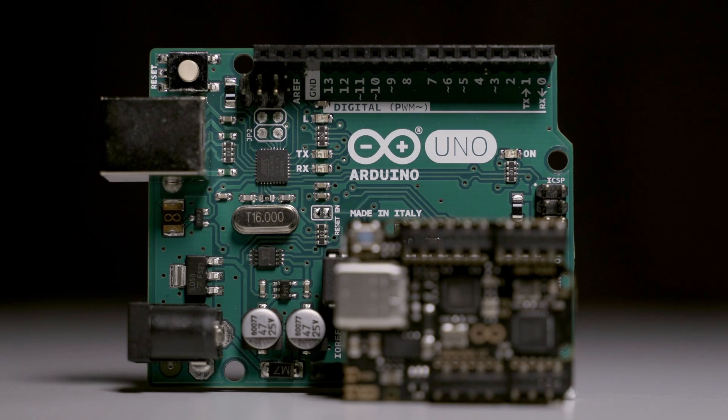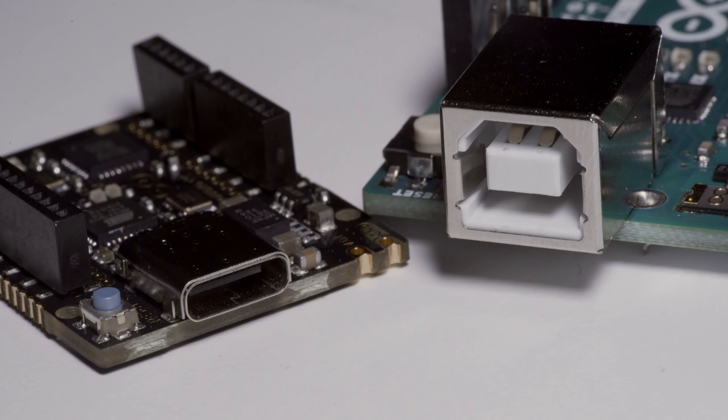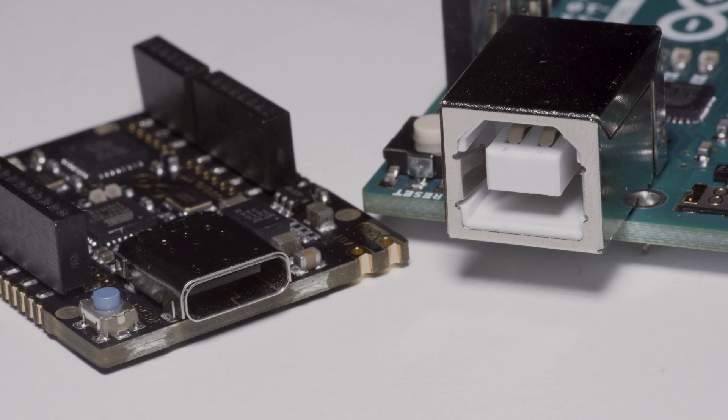However, this miniature board is just 25% of the original size and the USB-B port was upgraded to the slim USB-C. And basically that's it, if you don't pay attention to the details.